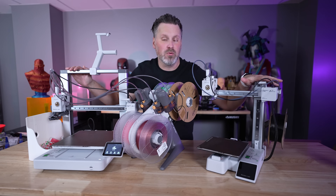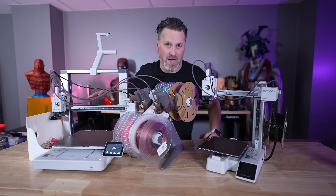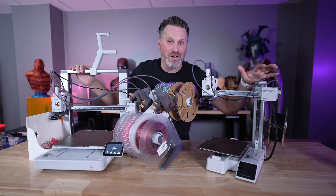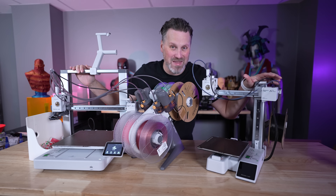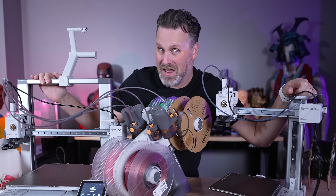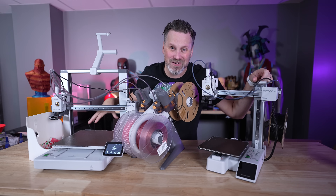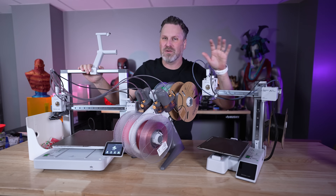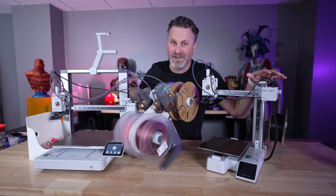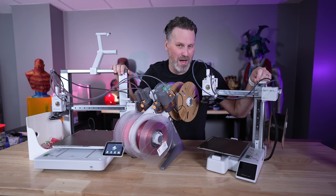A few months ago Bambu Lab released the A1 Mini, the smaller variation of the A1. When it was initially announced, my first thought was: what about the standard A1 or an A1 Max? I'd be excited to see a larger iteration, which is mostly what the community is asking for — preferably a Core XY, which is what Bambu Lab is known for.